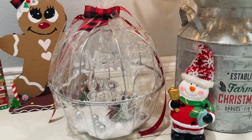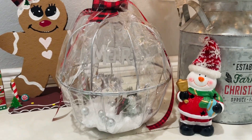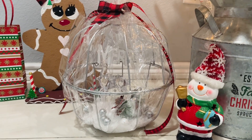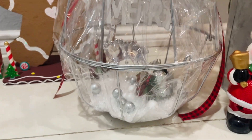Hi friends, Tina Didit here and welcome back to my channel. Today I'm going to share with you another Christmas decor DIY. It's this clear orb or clear ornament. I made this using all Dollar Tree items and yes there's a little reindeer inside and a little sleigh. If you want to see how I made this, just keep on watching.